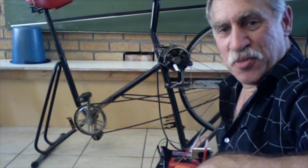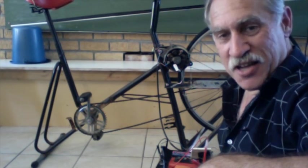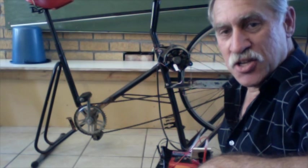Welcome to Physics Can Be Fun with me, Stephen Thomas. Today I'd like to talk about motors and generators.